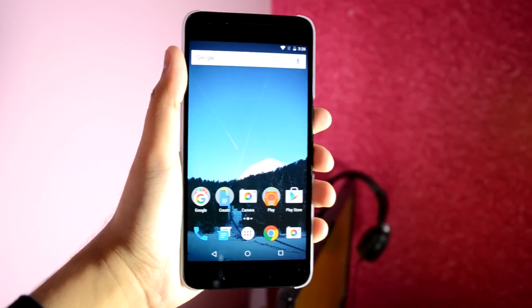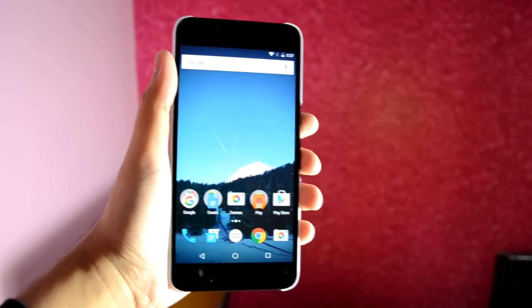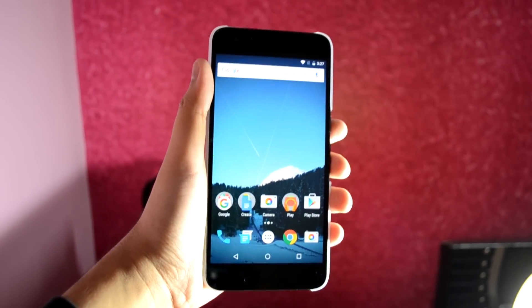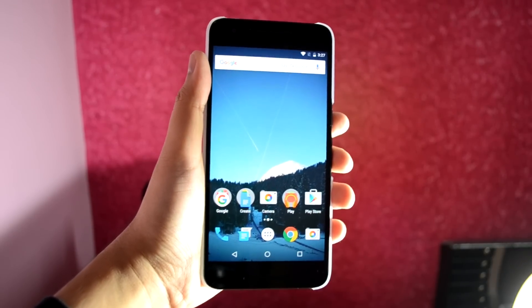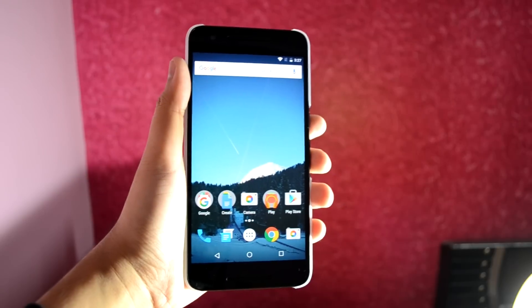I have been using the Nexus 6P as my daily driver for 5 days now, and to be honest it is till date one of the most powerful devices I have tested. The camera, the display, the speaker quality, RAM management — it's just perfect. And at last, it depends on the user how efficiently they use it and get the most out of it.